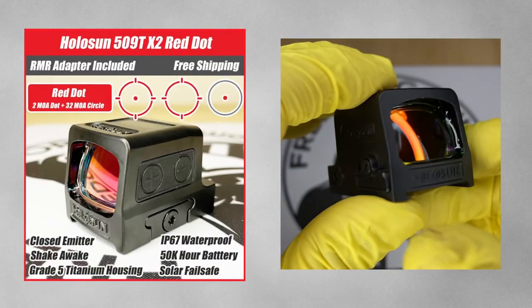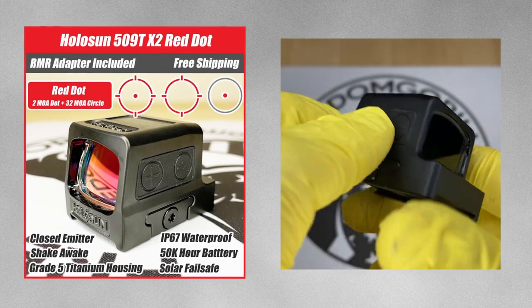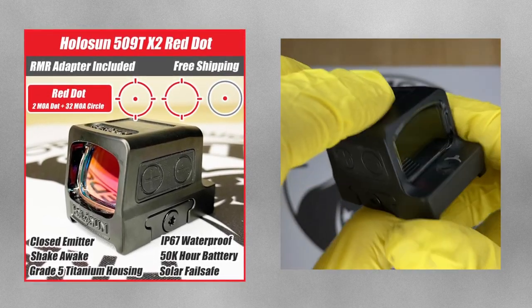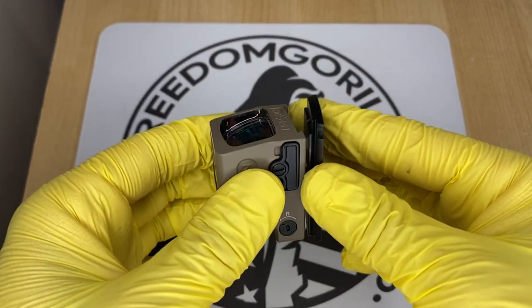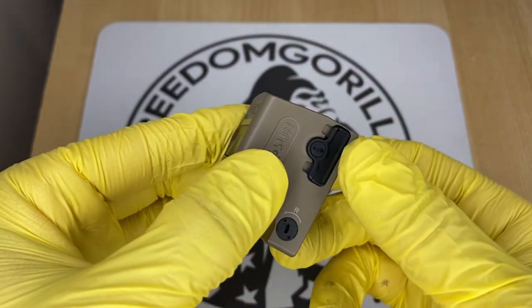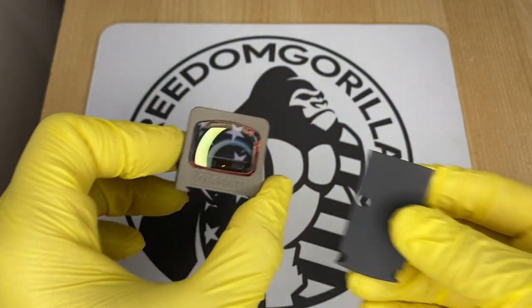The Holosun 509T is a titanium enclosed emitter optic that is very durable and an excellent choice if you need something super heavy duty. The downside to this optic is that it uses a clamping style mechanism — which is actually really strong — but it gives you a higher deck height, which means it may block your iron sights even if you have the tall suppressor height iron sights.